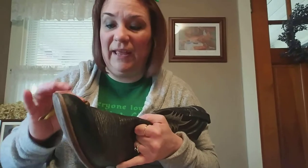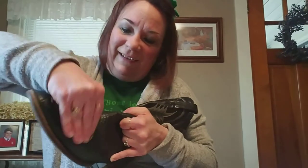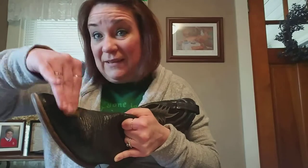I remember as a kid my dad used to always polish his shoes. He had that special shoe polishing kit. I think I used it a few times for school events and cheerleading — certain shoes they made us wear had to be polished.